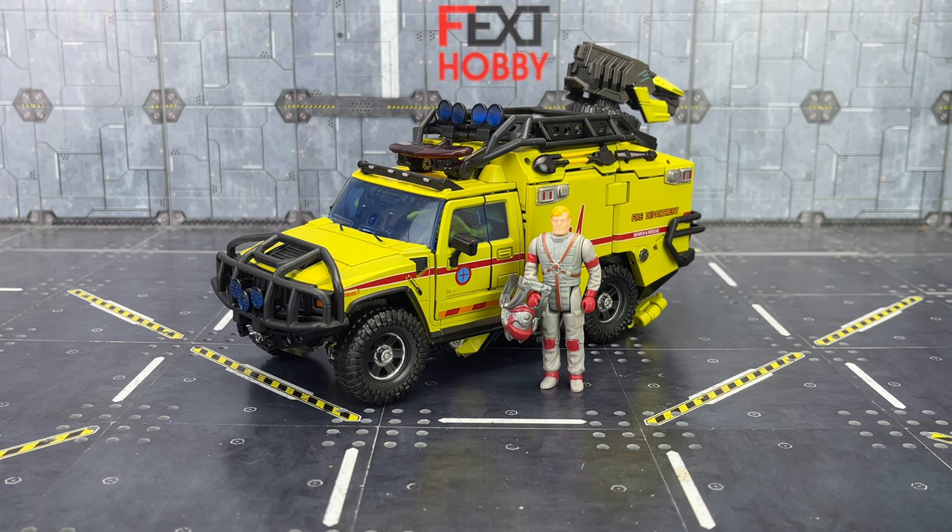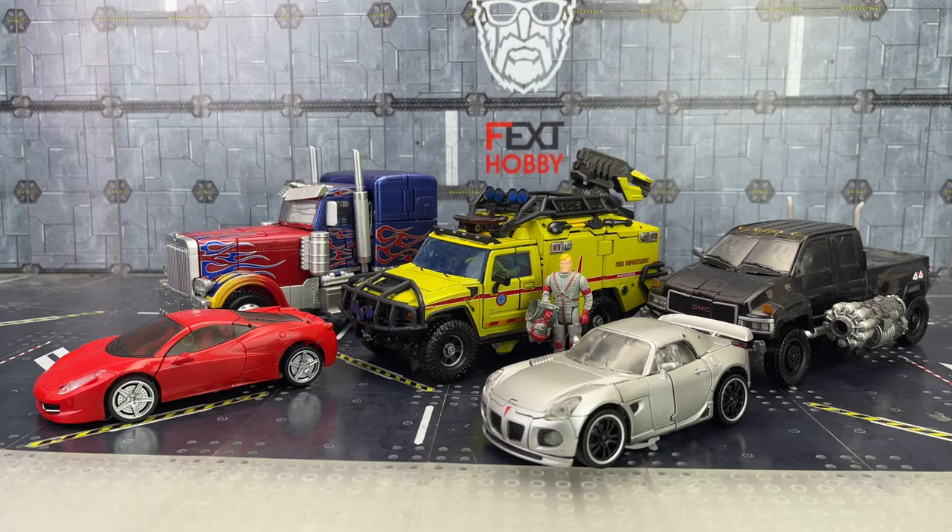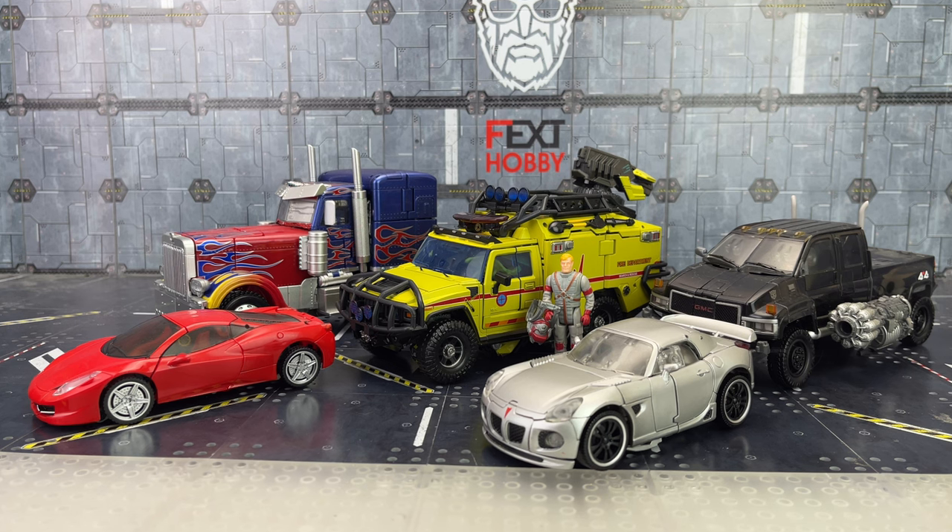Let's bring in some others for scale comparison. We have the Black Mamba Optimus Prime — I think that scale works, though maybe you'd want it a bit bigger. We've got the movie-verse Ironhide, the MPM Ironhide there not the oversized version, and then we've got Dino and Jazz as well. The only real oversized one there is Prime, and I don't think that scale actually works that well. The doors are a similar sort of size — it's really hard to tell.